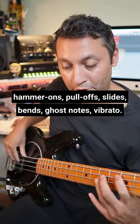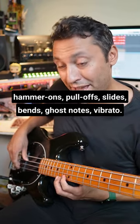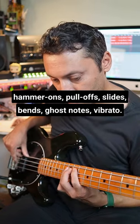Those are articulations: hammer-ons, pull-offs, slides, bends, ghost notes, vibrato.